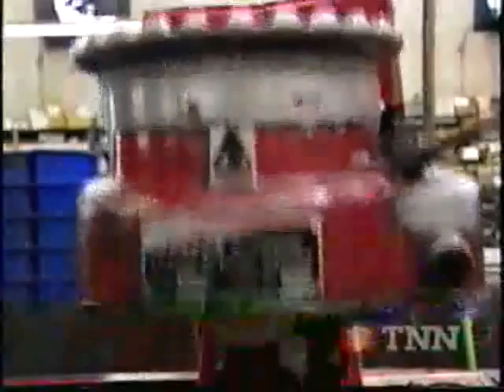Then we zero-deck the surface of our block parallel to the crank center line, taking off just the required material. Honing the cylinder walls is next, but first the machinist will bolt on a torque plate. This will pre-stress the block so that the cylinder walls stay round. Honing gives the walls a crosshatch finish to allow proper oil travel to the upper part of the cylinder area.